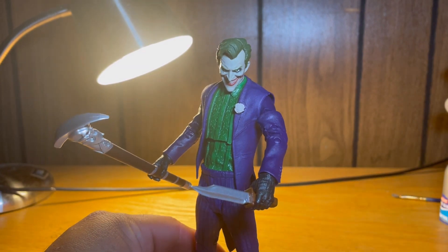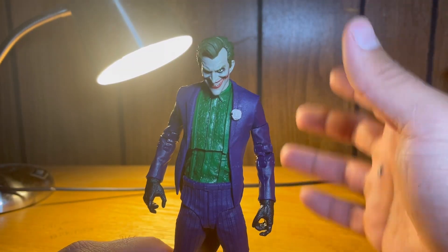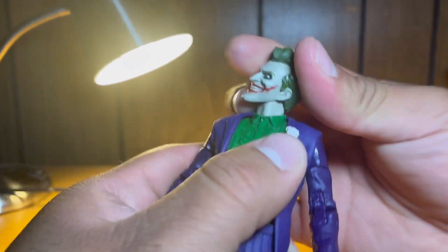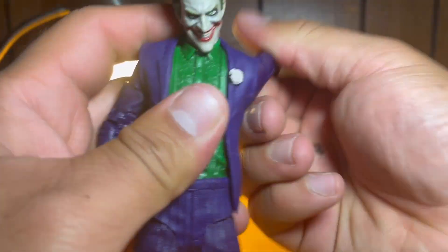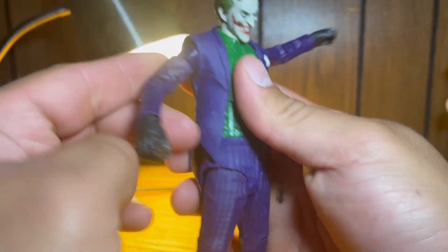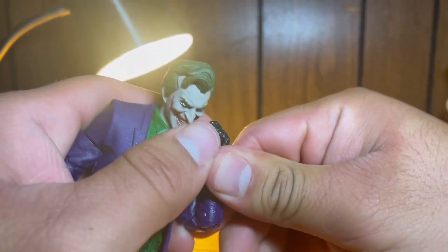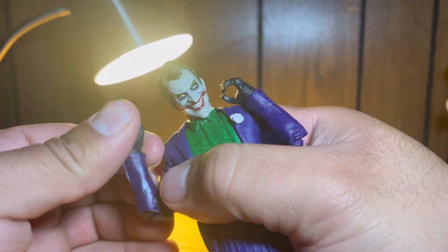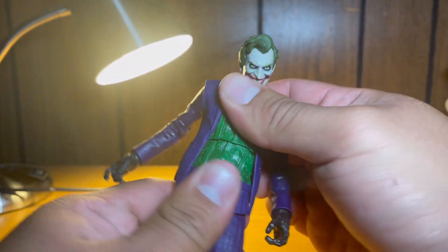Now let's get into Joker's articulation. Despite being from the McFarlane DC Multiverse line, his articulation is not bad for the sculpt, though it is quite hindered in some places. The head goes up, down, full 360, and side-to-side — really nice ball joint. The arms do a full 360 but are a bit hindered by the jacket, going up about so high. There's a bicep swivel — I don't love the straight cutoff there. Double-jointed elbows are a little stiff, and the hands do a full 360 with wrist articulation on both sides.